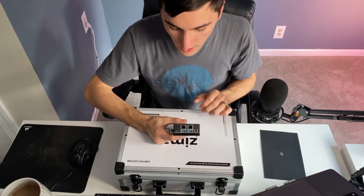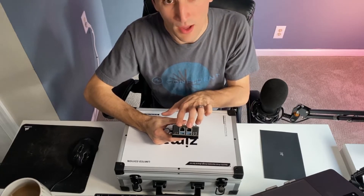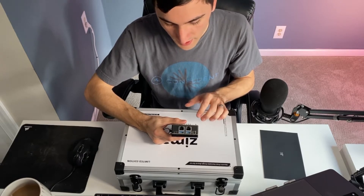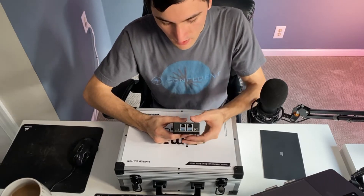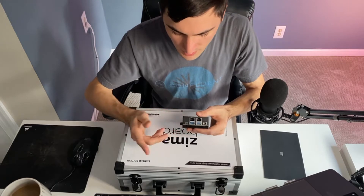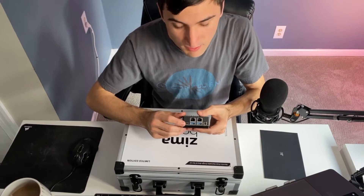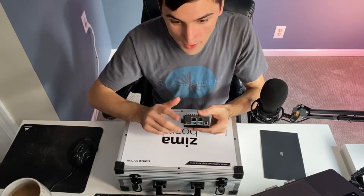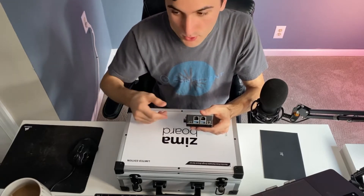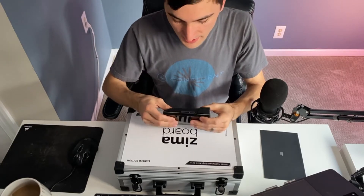Both Ethernet ports are powered by Realtek. They were working with the Intel team to try and secure some Intel NICs but weren't able to secure the supply in time. It enables you to do all sorts of different networking applications. We've also got a mini DisplayPort 1.2, which supports 4K resolution at 60 fps — super great for streaming video or anything like that.